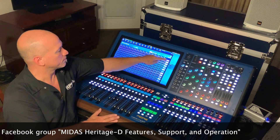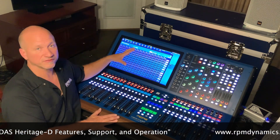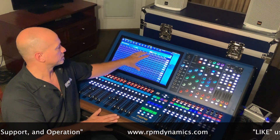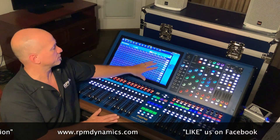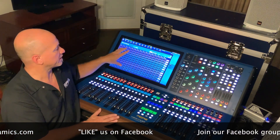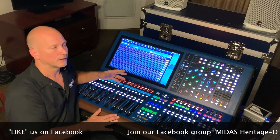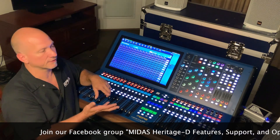There is a 16-input by 12-output Shout Matrix. What does this mean? If you have individual people that you need to add personal signals to places in your mixing environment, you can now add those to mixes or send them independently via this section of the console.